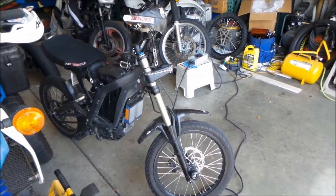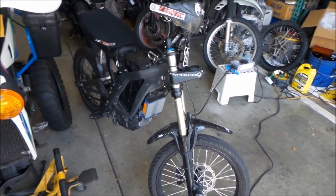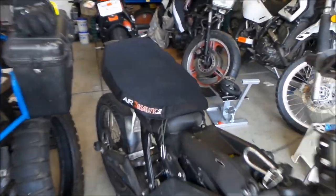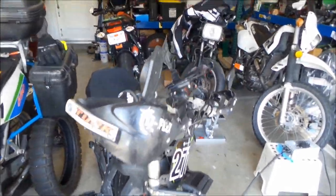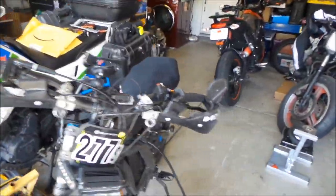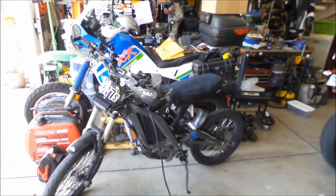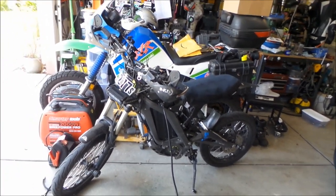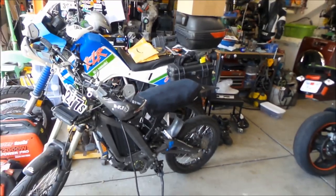Hey, Hadesomega here, shooting another Suron Light B video. I wanted to do a kind of review on the Airhawk 2. So I bought this Airhawk seat — Hadesomega is not a big fan of the seat on the Suron Light B. It was like one of the worst seats out of all my bikes. I would rather sit on a stock DR650 seat than this seat for long periods of time.